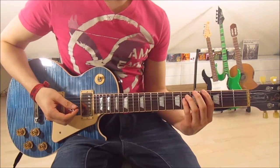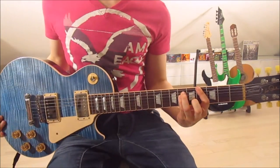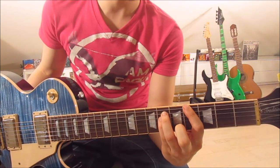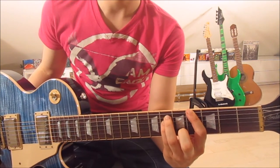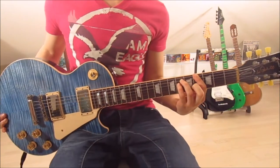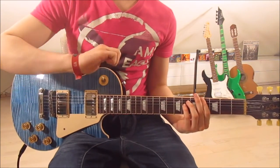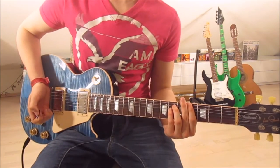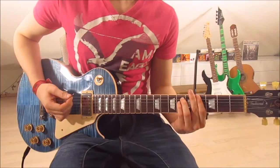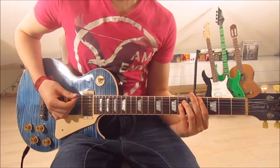We start with the lower version of the G#5. First finger on the 4th fret on the 6th string, 3rd finger on the 6th on the 5th string, and pinky on the 6th on the 4th string. Now we have to palm mute the strings — use the palm of your right hand and put it down on the strings to mute them. Now just go down eight times while palm muting.